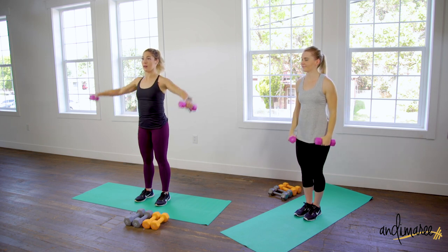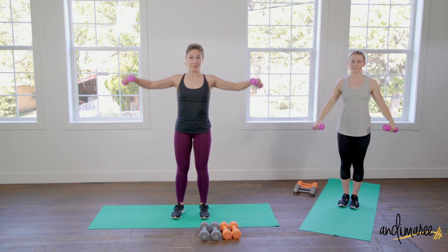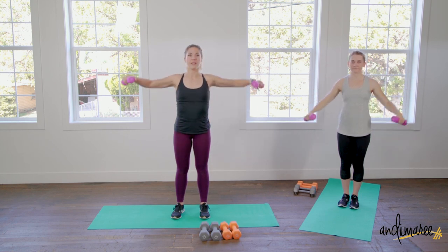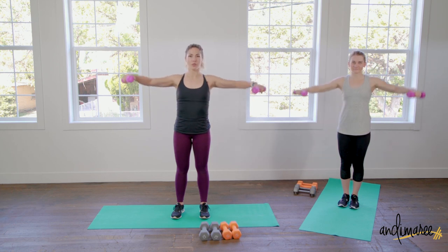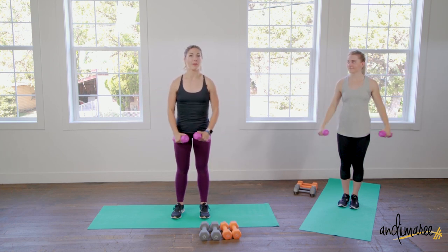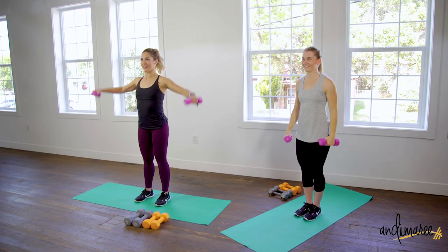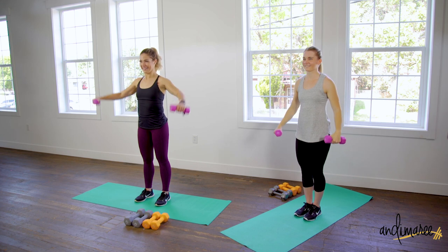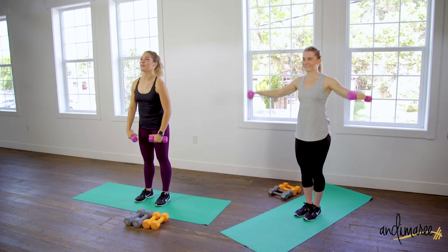You're going to feel this right in the center of your shoulders. If you feel it in your neck, take a second, roll everything out, and put the work in your shoulders. If you're feeling it in your neck, maybe after this workout schedule a massage — you're keeping a lot of tension in there. Three, two, one — nice.